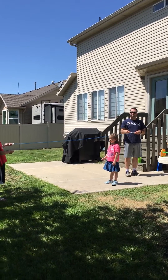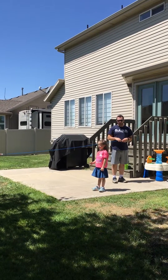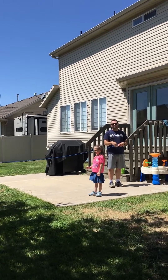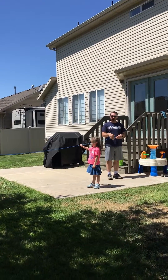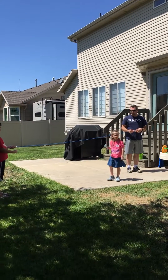A different challenge as we're making this video is that her stride is much smaller than mine, so I'm going to try and shorten my stride to match hers. But if you're using children of about the same height, you won't have any issue with that when you're doing the demonstration yourself.